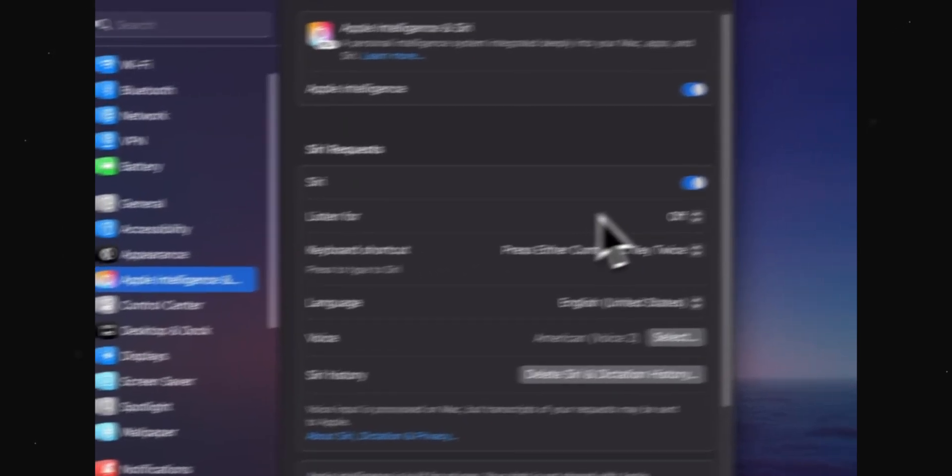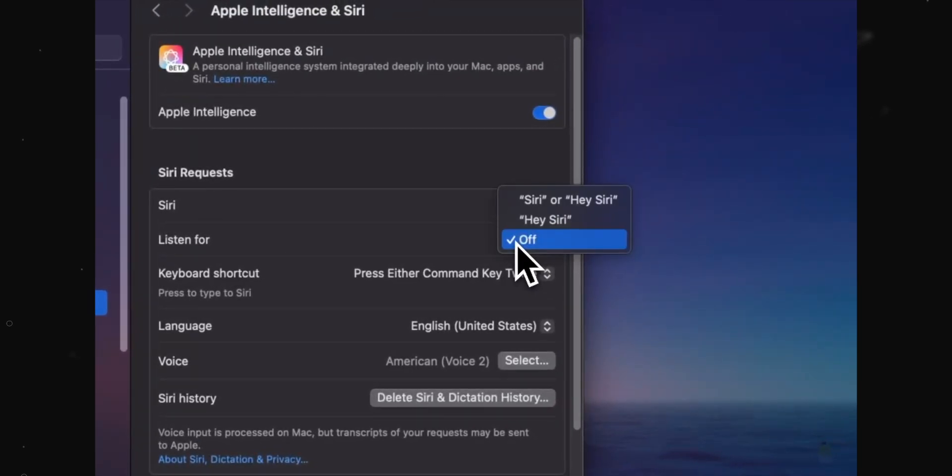In Siri settings, I would also say you should turn off listening for Hey Siri, because it keeps your mic active 24/7 listening for that keyword. And let's be real, we don't really need Hey Siri on the Mac, not even close to how much you would need it on the iPhone.